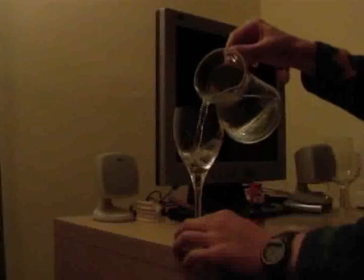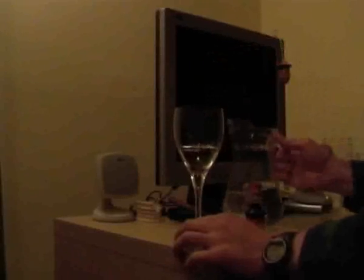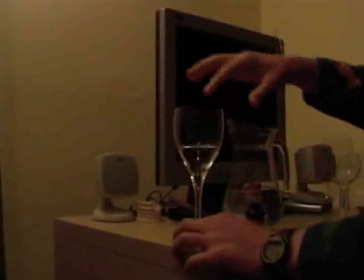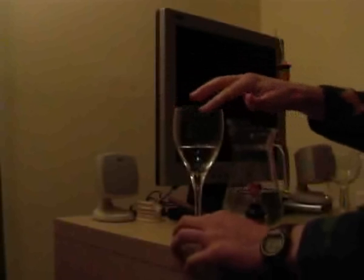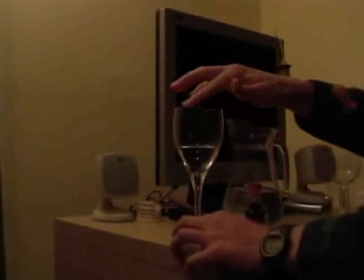Just fill up the wine glass about half full with water. Dip your finger in and apply steady pressure until you hear a tone.